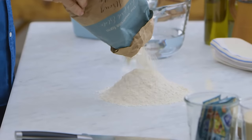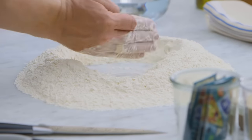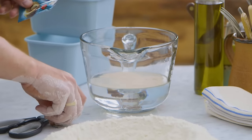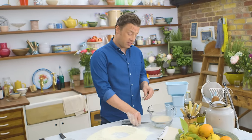First up we've got one kilo of strong bread flour. Use your hand to make a well and then we're gonna add yeast to some tepid water. All sachets are 7 grams, so we're gonna add one sachet to 620 millilitres of tepid water.